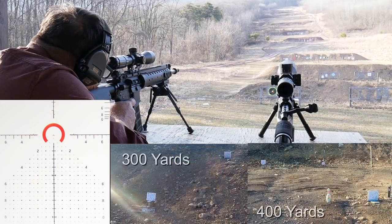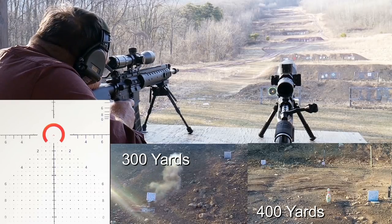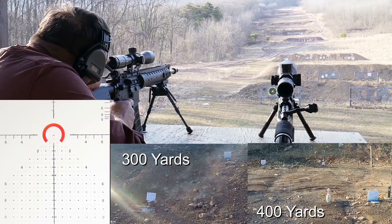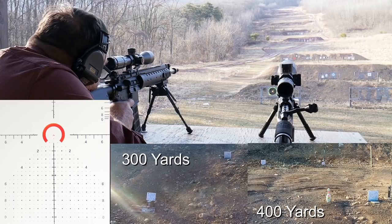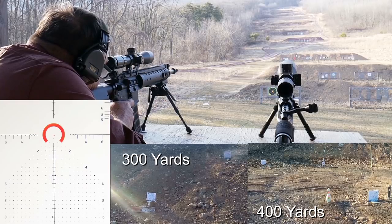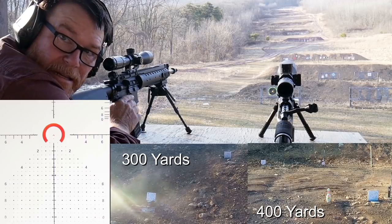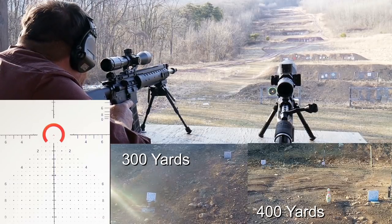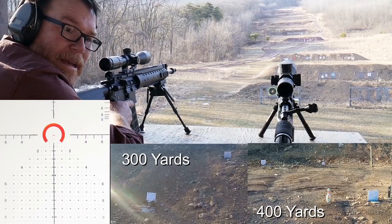Proof — this is a new batch, I'm going to shoot this. I can't tell if I'm hitting those or not. Let's go ahead — we're going to jump up there to the 400. It's 1.93 mils.